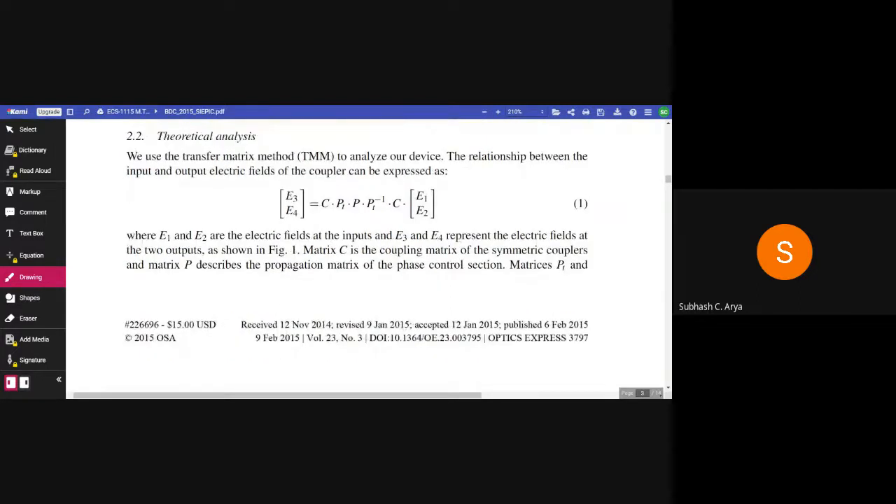We use the transfer matrix method to analyze our device. The relationship between input and output electric field of the coupler can be expressed as: [E3, E4] = C · P · C · [E1, E2], where E1 and E2 are the electric fields at the inputs and E3 and E4 represent the electric fields at the two outputs as shown in figure 1. Matrix C is the coupling matrix of the symmetric coupler and matrix P describes the propagation matrix of the phase control section.